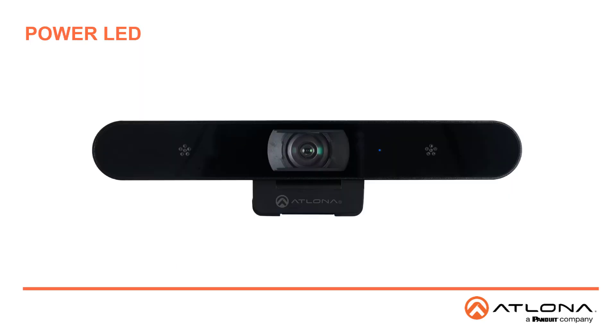Once the camera is connected, the LED indicator on the front will be blue for approximately 5 seconds, then it will turn off. You should then see your computer has finished setting up the camera. When the camera is streaming, the LED will remain on.